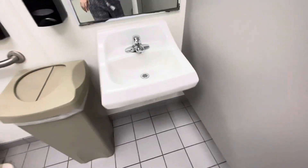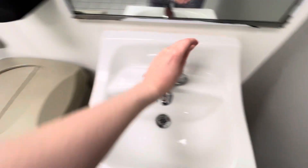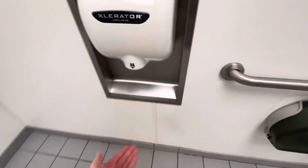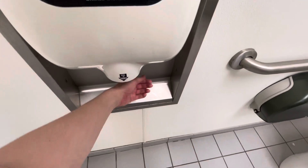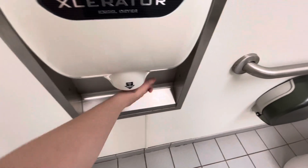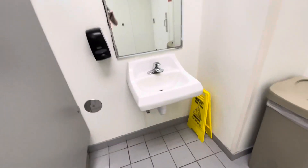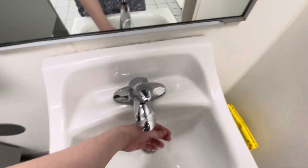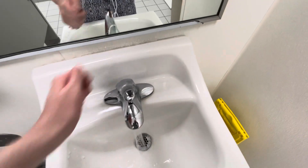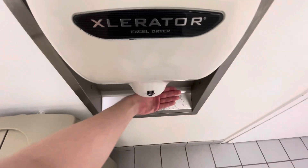Let's see the dryer in the stall first. .8 nozzle. .8 nozzle. .8 nozzle. .9 nozzle, .3 nozzle. .9 nozzle.